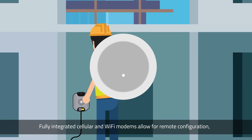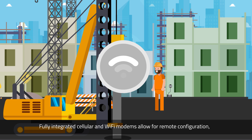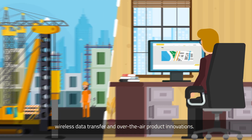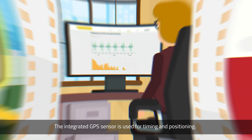Fully integrated cellular and Wi-Fi modems allow for remote configuration, wireless data transfer, and over-the-air product innovations. The integrated GPS sensor is used for timing and positioning.